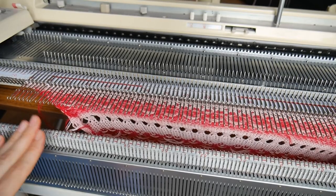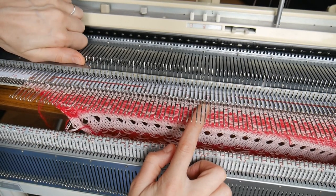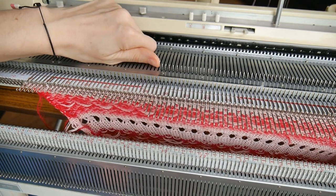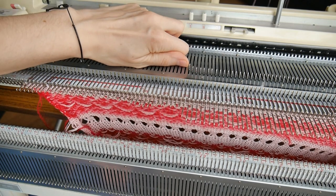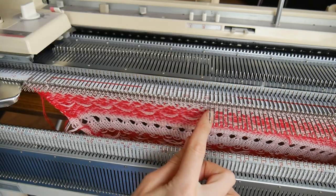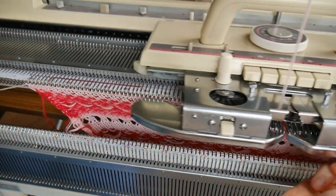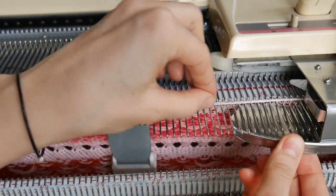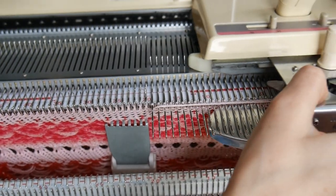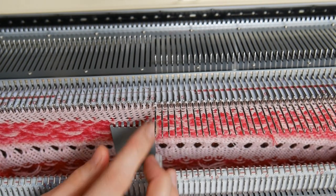I'm going to repeat the same thing on the other side, but this time I'm putting needles in action all the way to needle 20 on the left side. In order to do that, all I have to do is just push them back a little, making sure that stitches are not dropping. Now when I'm going to knit across, these needles will knit and these ones will not. I'm going to wrap my yarn around the last needle and knit one row — that little loop is going to be formed around the needle again.